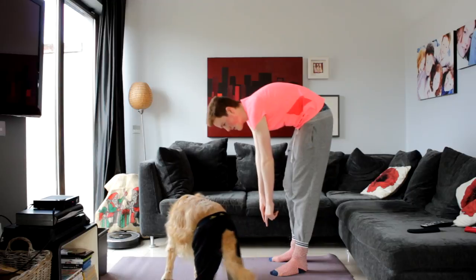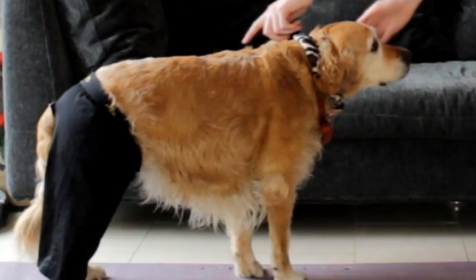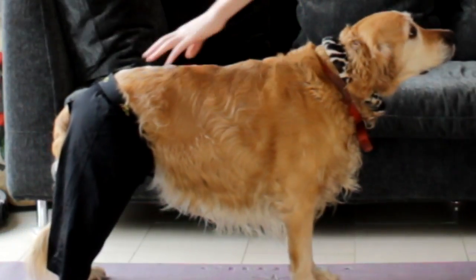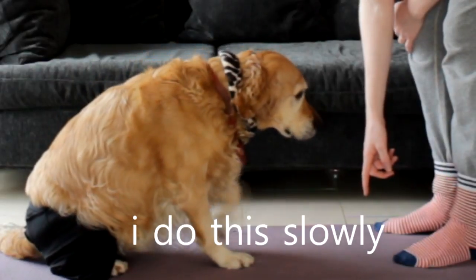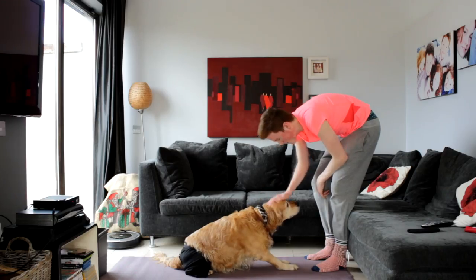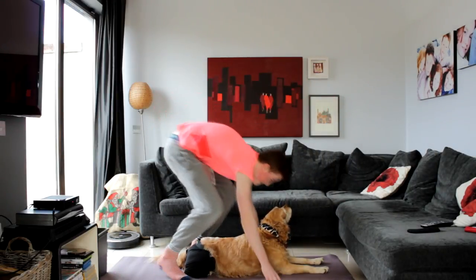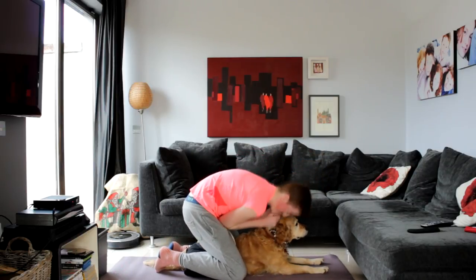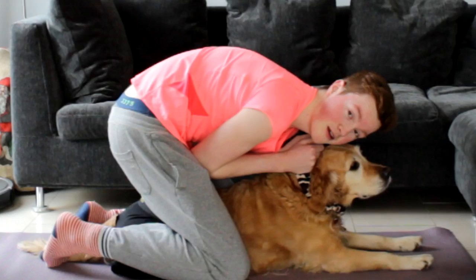This one is super easy. All I like to do is basically sit on her. Sit. On the mat. Come in. Sit. Sit down. Hey, there we go. Let's stay here. Stay. And you know what, that's it.